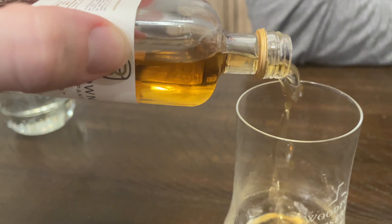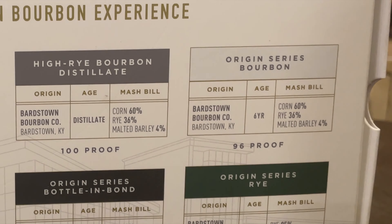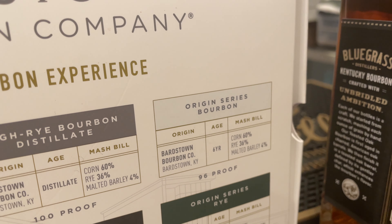Next up is the Origin Series Bourbon. That has a mash bill of 60% corn, 36% rye, and 4% malted barley. It's very sweet again — you can definitely smell the corn sweetness. It's still very sweet, but it's got a lot of stone fruit flavors in this one, resembling a rye. It's got a good amount of rye in it at 36%, and it's tasting and smelling more like a rye than a bourbon.